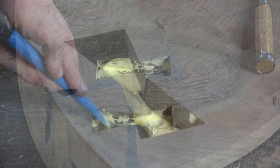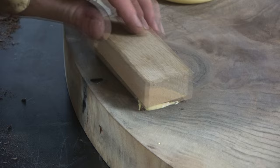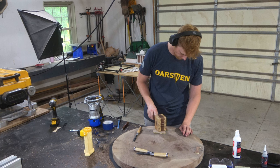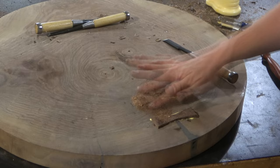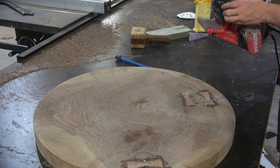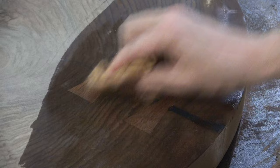I added a small chamfer with my chisel to the underside of the bow ties to help them go into place a little bit easier. Then I added some glue into the slab and whacked them home with my mallet. I used a little spacer block so they'd go in easier without accidentally denting the slab. I then took fine sawdust from the edge of my bandsaw, mixed it with some glue to fill any tiny gaps, and used my belt sander to get them smooth to the surface of the slab.